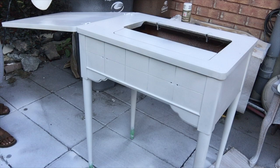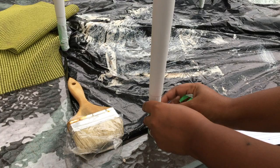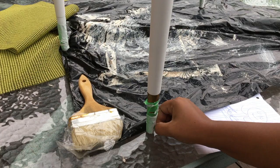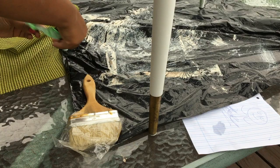I then removed all of the painter's tape from the bottom of the legs and spray painted the metal legs using a gold color that I really love, which is from Michaels. I'll leave a link to the exact same one in the description below if you're ever interested in a good gold spray paint — make sure you look for this one from Michaels.